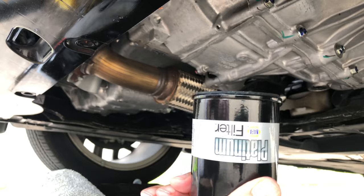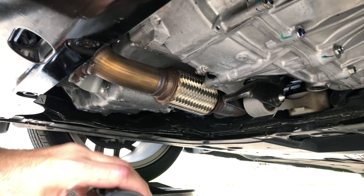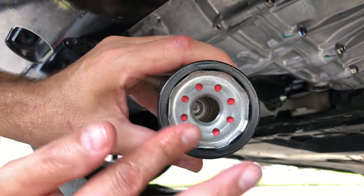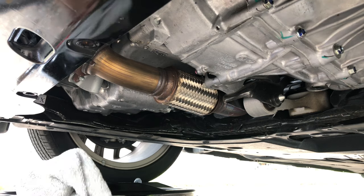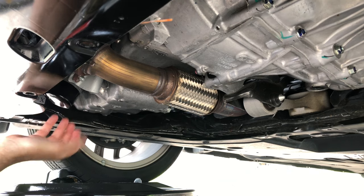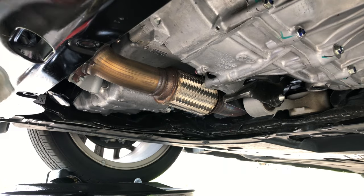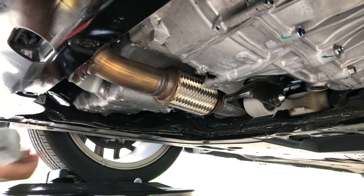Before you put the new filter on, you've got to prep the filter by oiling the gasket. Open up your new bottle of oil, dip a finger in it, and just rub it around the gasket to get some oil on it. You don't want a dry gasket going up against the engine. Then it's just a matter of screwing it on — don't cross-thread it, it should spin free. Turn it until it touches and give it another half turn, and that's all there is to it. You don't have to tighten it down really tight; you don't want to crush the gasket and cause a leak, and you want to be able to get it off next time.